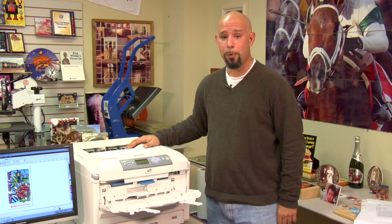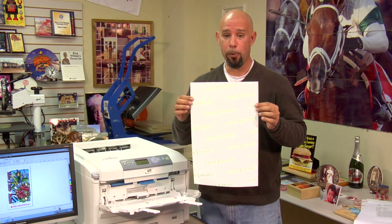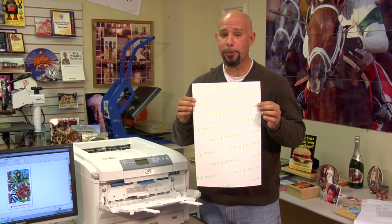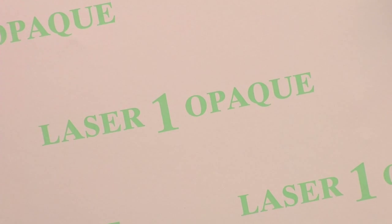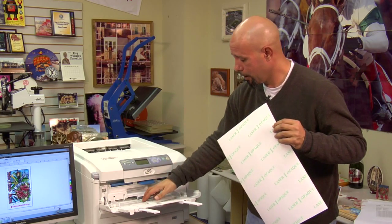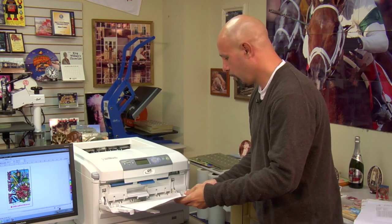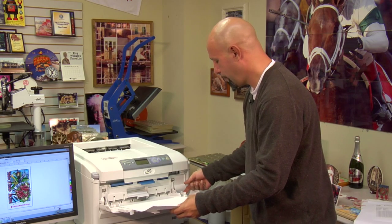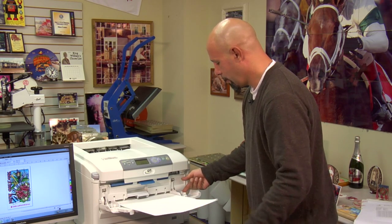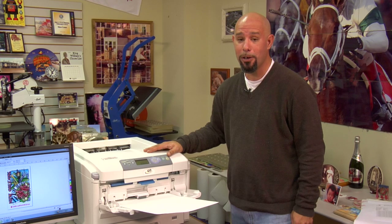The second paper we'll demonstrate is this Neenah paper product called Laser One Opaque. This is a single sheet opaquing material so that you can go onto dark cotton garments. The procedure will be similar: press down on the tray to lock it in position, make sure you load the sheet face up into the paper tray. Press the button to elevate the tray into position, and now let's go over to the computer to show you the media weight settings to run Laser One Opaque through the Laser Imprints GoUno printer.